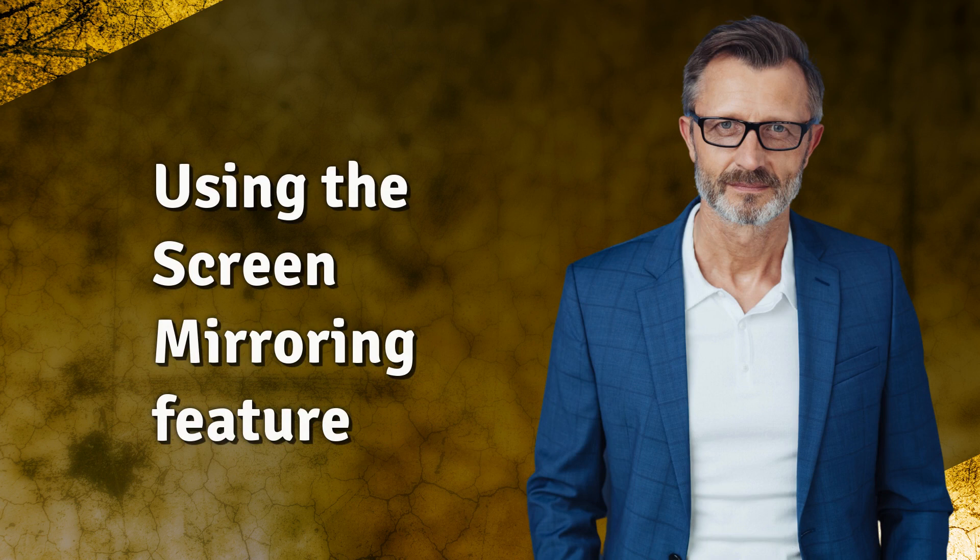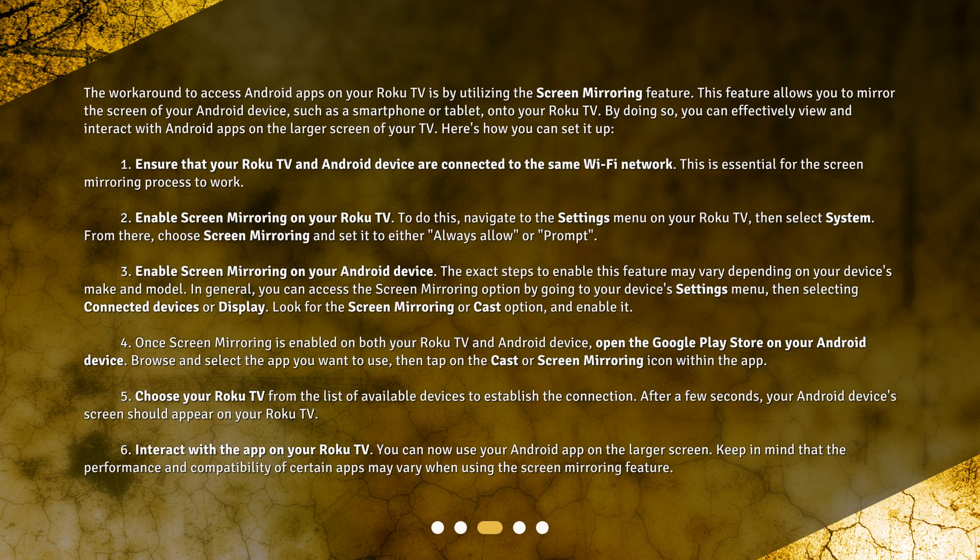The workaround to access Android apps on your Roku TV is by utilizing the screen mirroring feature. This feature allows you to mirror the screen of your Android device, such as a smartphone or tablet, onto your Roku TV. By doing so, you can effectively view and interact with Android apps on the larger screen of your TV. Here's how you can set it up.